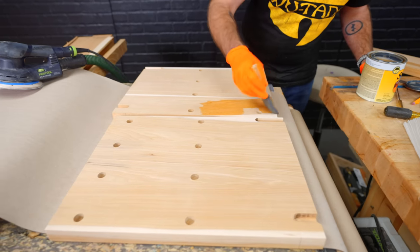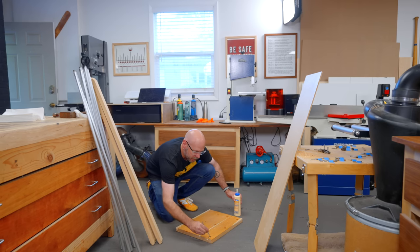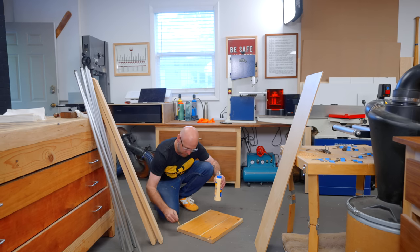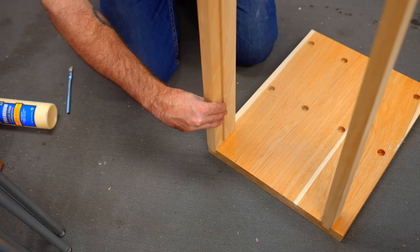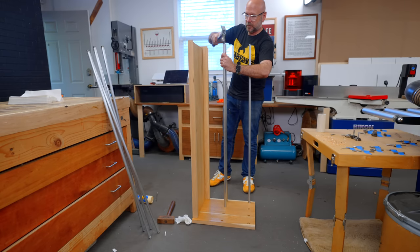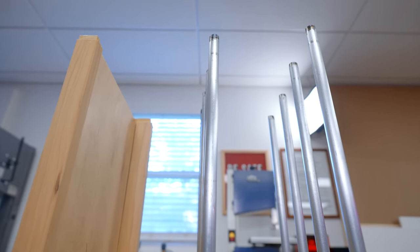I went ahead and shellacked the inside because that's going to be hard to do later. Throwing in a little bit of glue — this could be tough. The stressful part is coming. Will it fit?